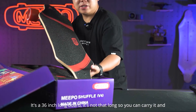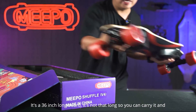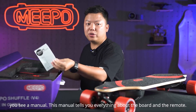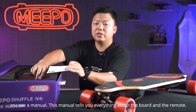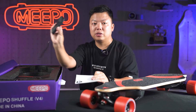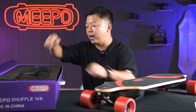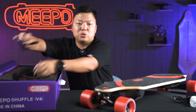It's a 36-inch long board. It's not that long so you can carry it, and you see a menu. This menu tells you everything about the board and the remote with the full details and how to ride. Then you get a charger and a T2.